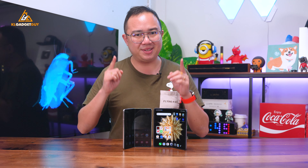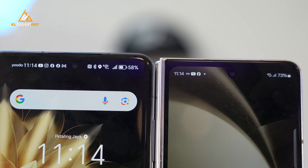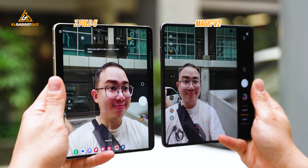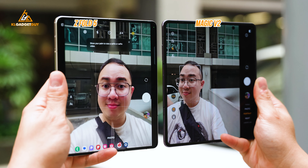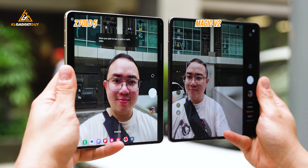The Honor Magic V2 has the same 16MP camera on both the external and internal screens, while the Z Fold 5 penalises your selfies when you use the internal screen with a 4MP under-screen camera — which means the Magic V2 clearly takes better selfies.